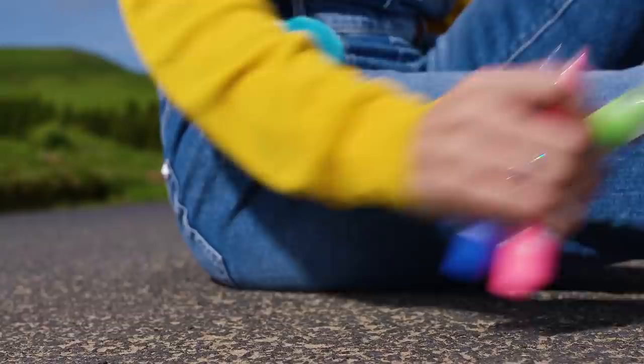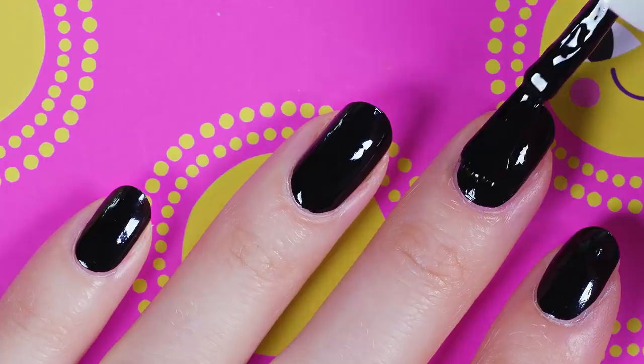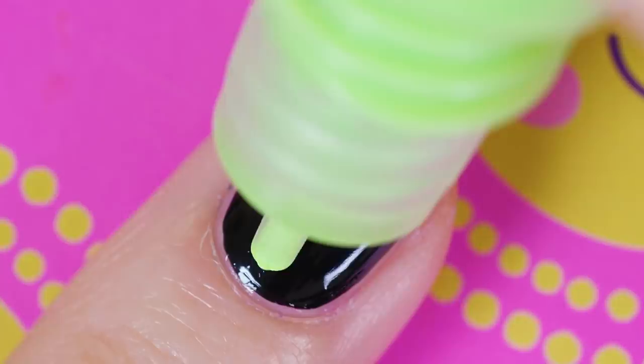Occasionally I like decorating my nails with decals. However, if you don't have any nail art decals you can use puffy paint instead. Sounds crazy but hold on, I'll show you how well it works! First I'm applying a coat of black nail polish on all of my nails.